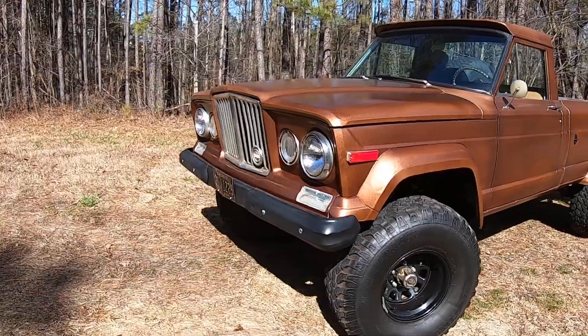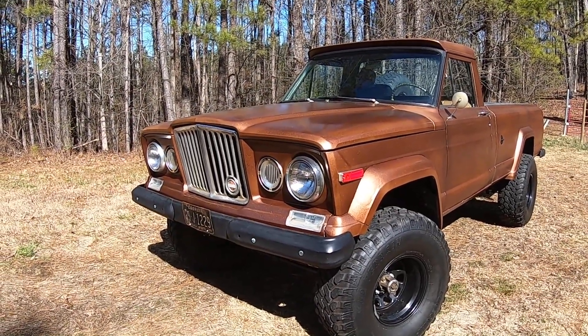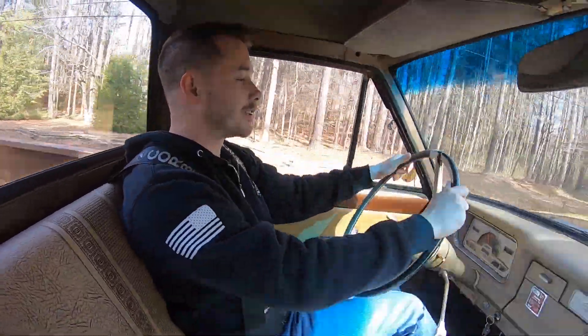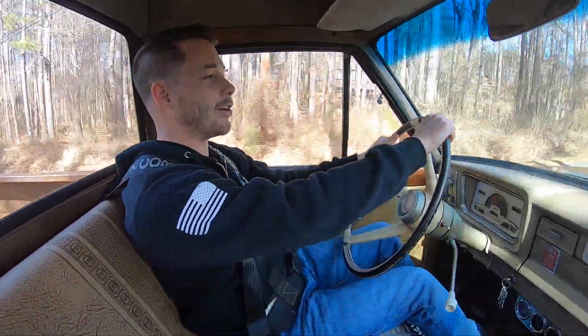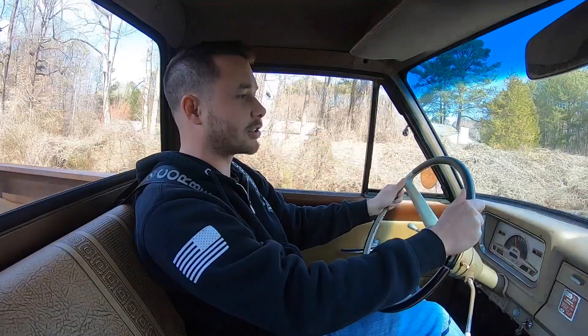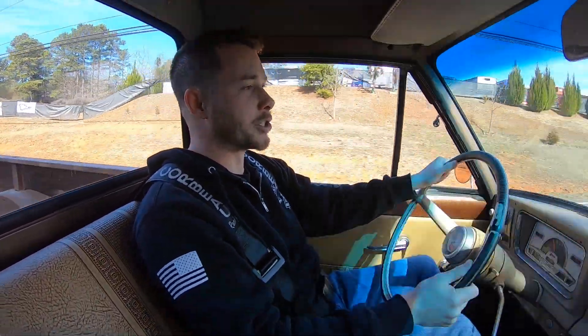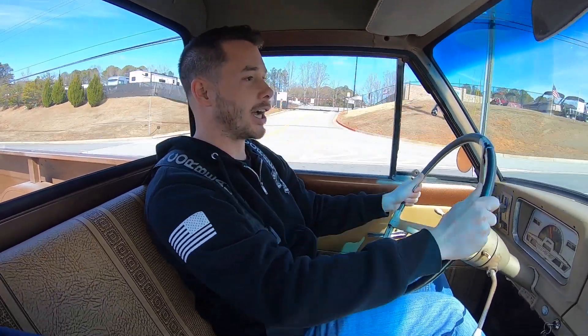Let me know if you have any questions in the comments — always happy to help where I can, and to help preserve full-size Jeeps and AMC heritage. The tick gets noticeably louder at higher RPMs. We checked the valves, the lifters, and the push rods — it could be any sort of valve train noise, or as mentioned, possibly an exhaust leak. I wanted to let you guys hear it from inside the cab while driving. Maybe you can help me identify the source, because I've checked everything I know to check.